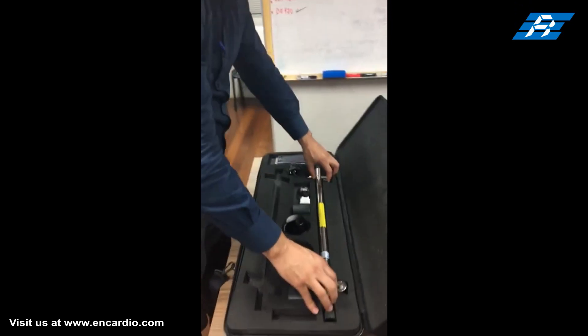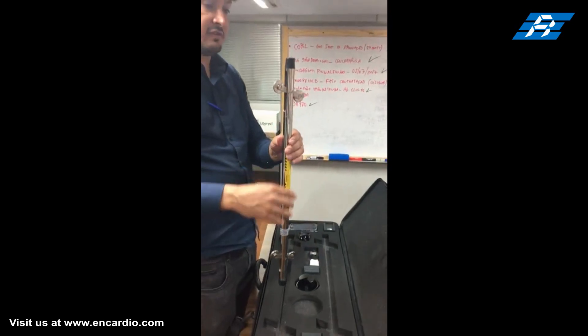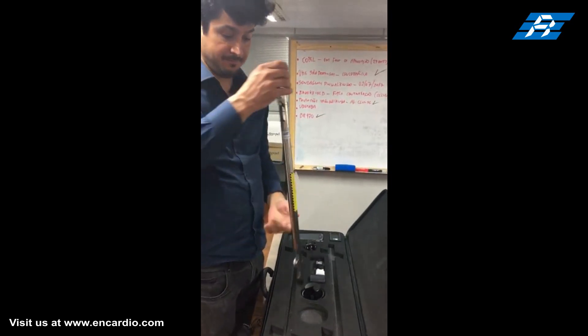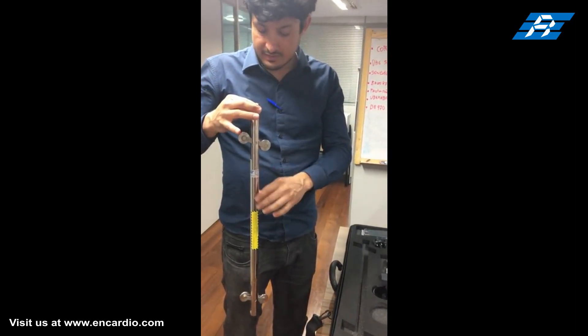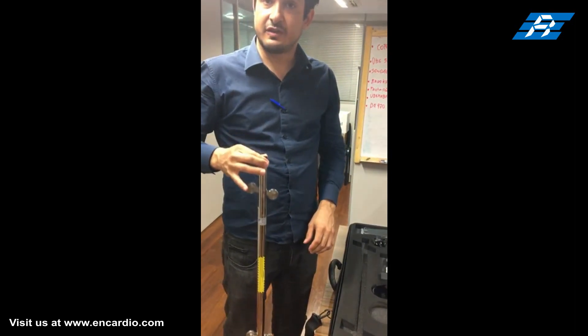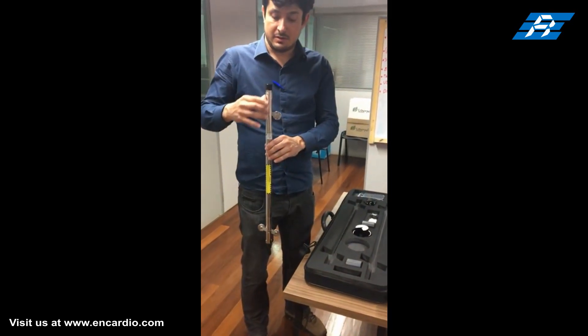This is the digital inclinometer probe. It is a biaxial probe made of stainless steel and has two pairs of pivoted sprung wheels that can rotate freely. This inclinometer probe is inserted in the inclinometer access casing installed in boreholes.